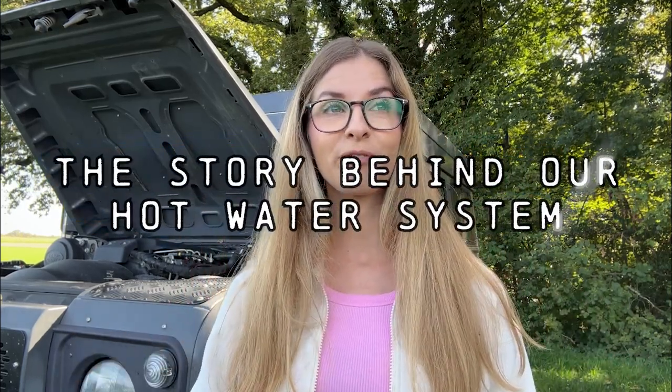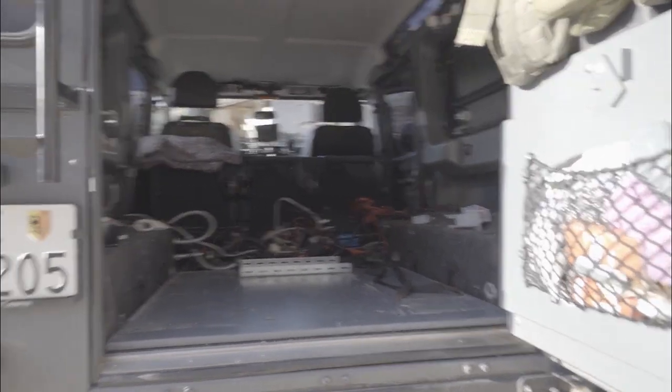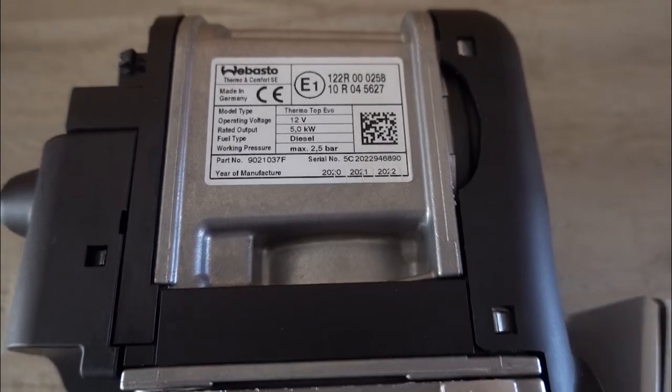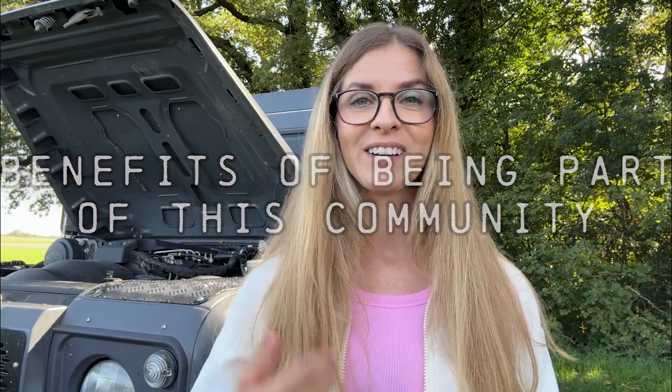Having a hot water system in our new setup is something we decided two years ago. As we started the new rebuild — removing everything and starting the self-build — we didn't have time to really look at the hot water system. It's actually two years of research, because when we decided this would be part of the new setup, my husband bought a Webasto Thermotop. So we had it at home for two years while researching and asking for information on our social media, where some of you are really helpful. We got in touch with the Land Cruiser 80 — Christophe — thank you very much.